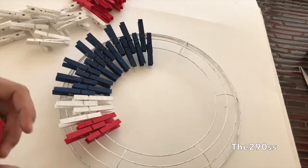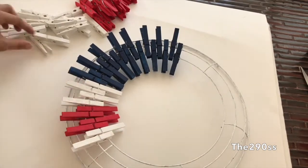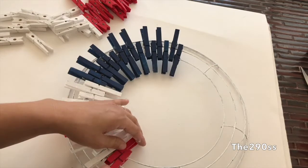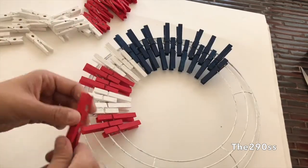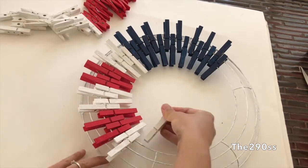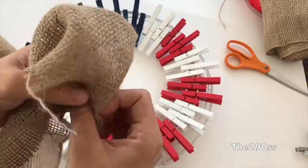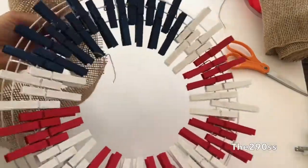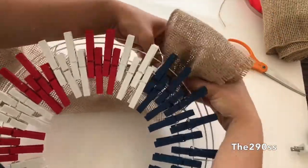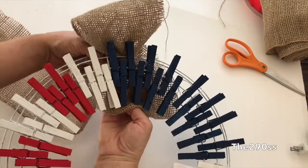I'm gonna finish my whole circle like this — it turns out pretty cute! I wasn't sure about the clothespins at first, but I've seen it around and decided to give it a try. It's inexpensive and looks awesome, especially after they're painted — the colors really pop. I found this hoop at Dollar General. I wanted the flat one but couldn't find it, so I went with this and it worked out great. To cover the wire, I decided to use fabric, placing it on the back of the wreath so it doesn't overlap with the clothespins.